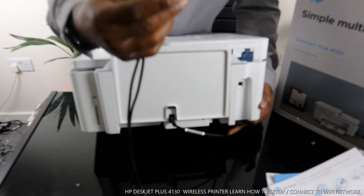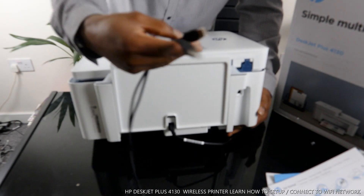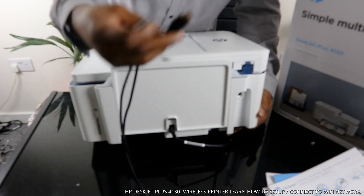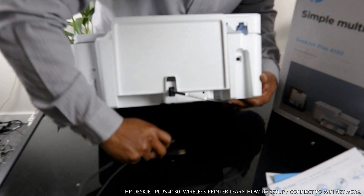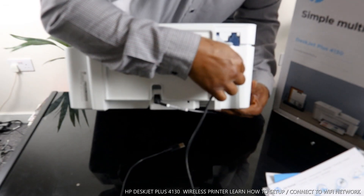If you want to use USB you need to get the cable separately. These days they expect you to connect this printer via Wi-Fi network, so you might not need the cable, but it's handy to have. I'm using one I already had at home — it goes right in here.